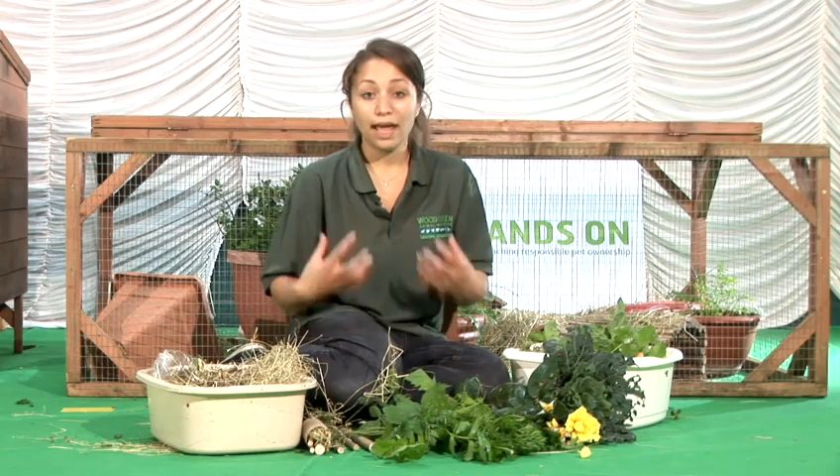So as I mentioned, the diet should be healthy and it should be as natural as possible. Lots and lots of hay, lots of grass and plants and herbs from your garden, and that's how to make guinea pig food.